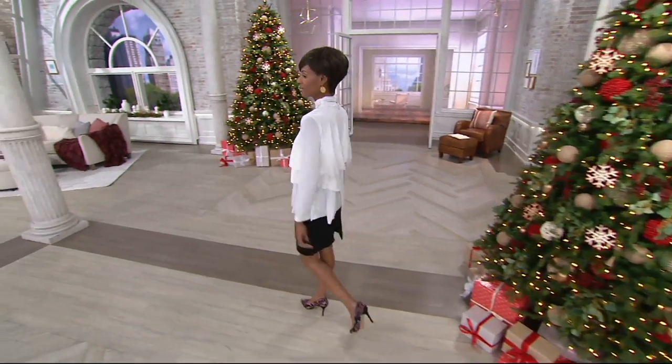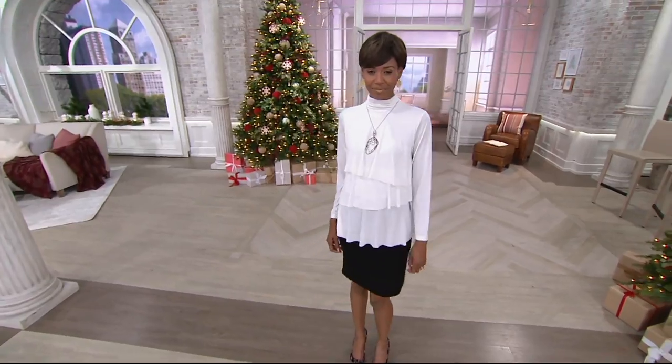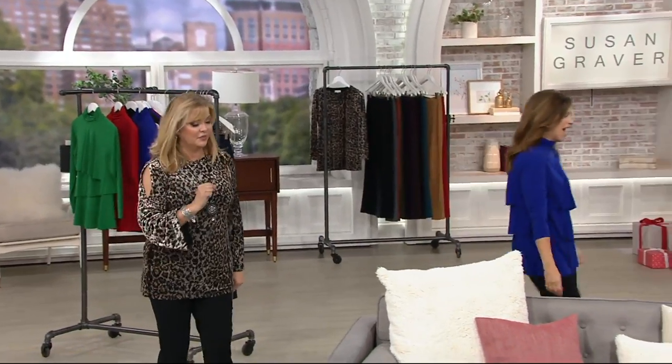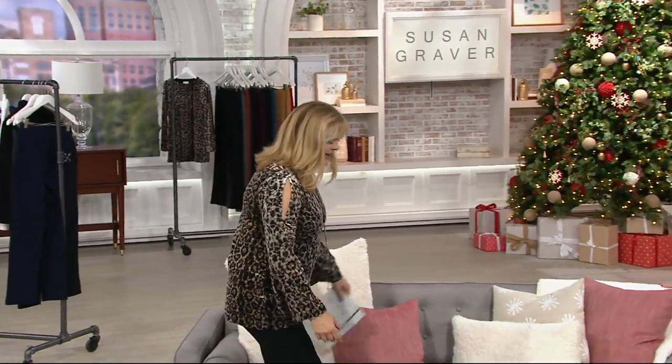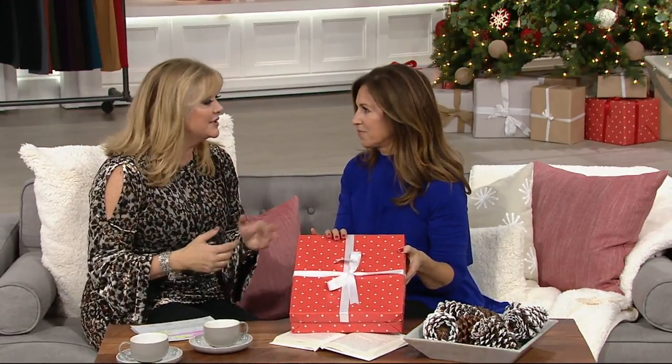Something else that you and I like to do is sit on the sofa and get a present — because there's a present on the sofa. We're getting a gift. Jerry picks out our gifts, or Santa — could be the same. Each and every show, Thursdays at 9 a.m. and also Sunday, we managed to get a gift.